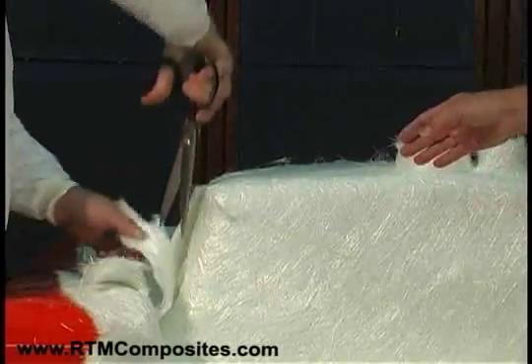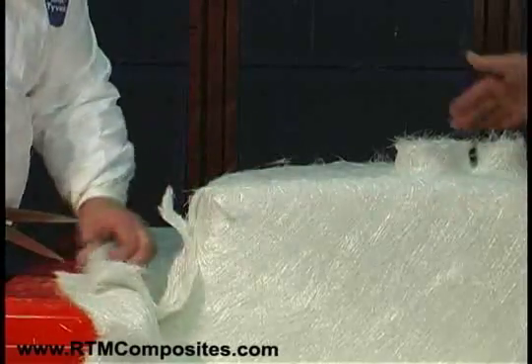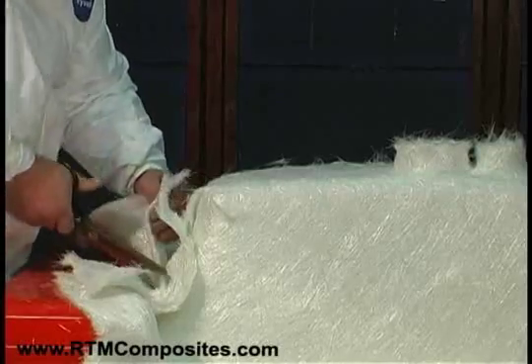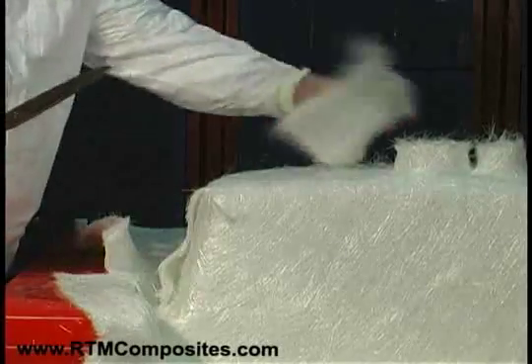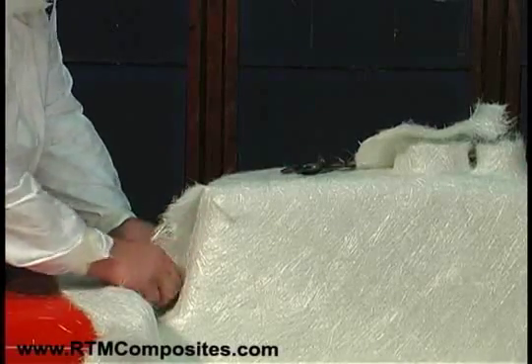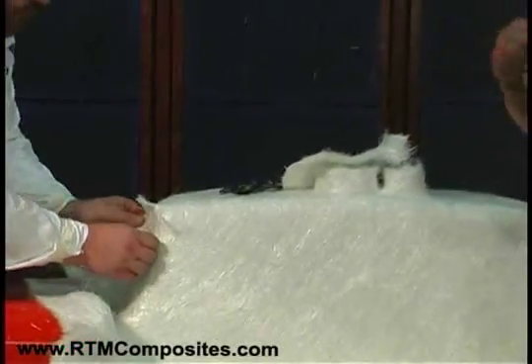You see here Don has cut the fiber — we saw him cut it once, form it around. He's brought the other side over; now he has an overlap. He's going to cut that overlap off, and in a moment you'll see that he's going to stretch each side so that by stretching it and forming it over the seam — that butt joint he created — we end up with an overlap.